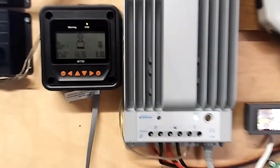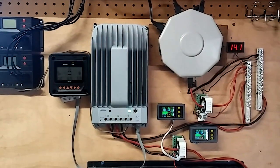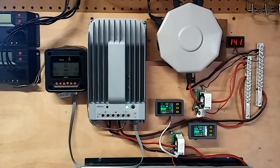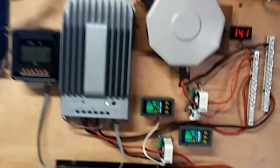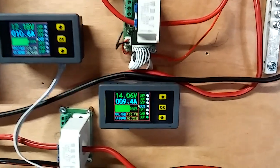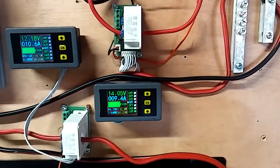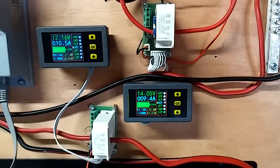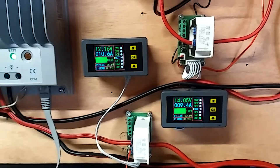This is my parallel setup. I'm going to do the series setup in the next few days and see how that'll be. That should be right around 60 volts open circuit, and I don't know what it will be when it's charging — I guess we'll find that out.